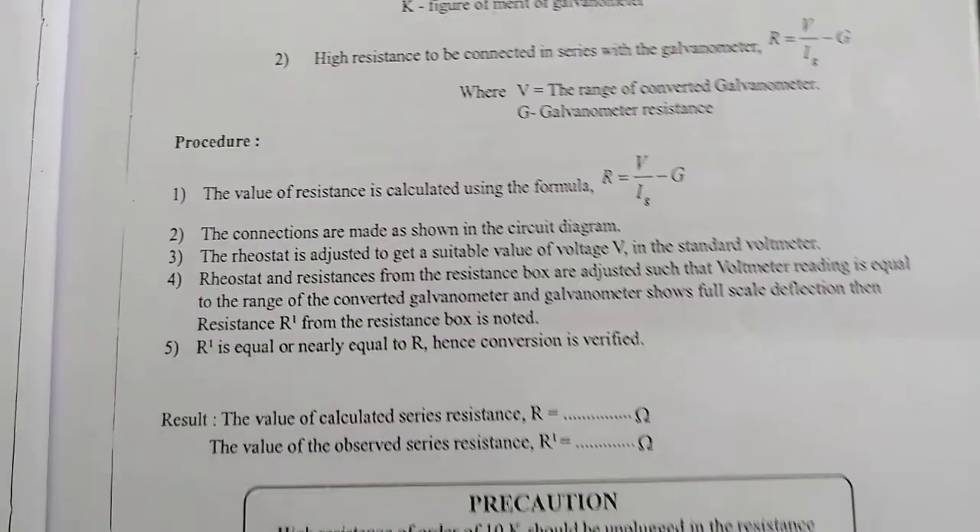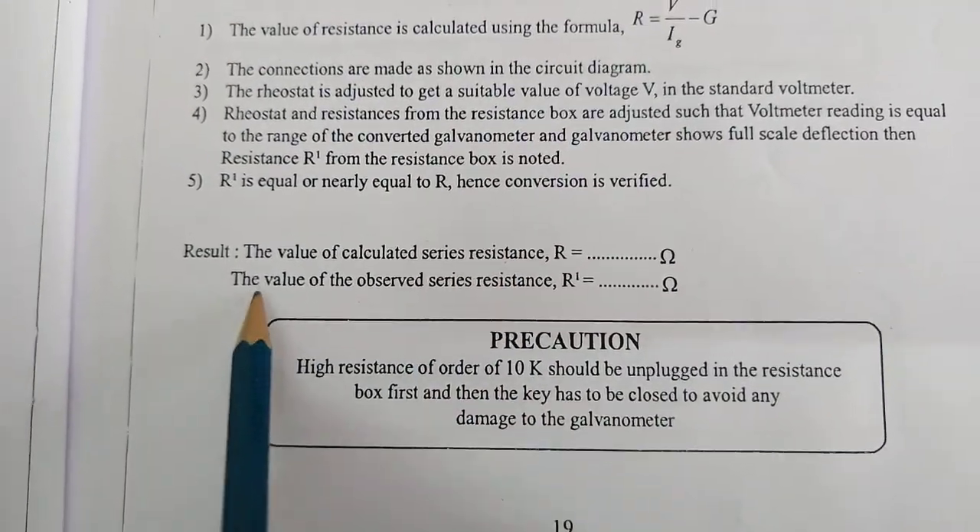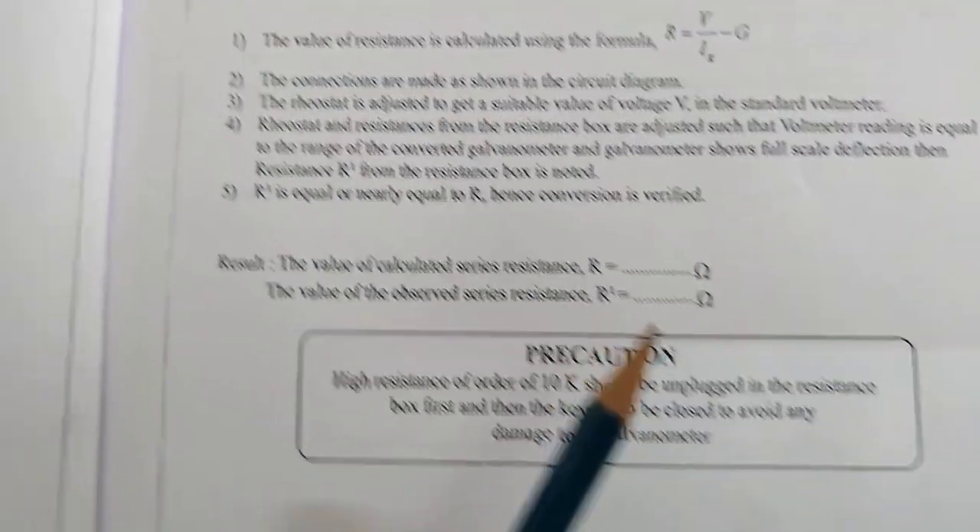Here, we will compare the value of the calculated series resistance and the value of the observed series resistance. This is a very simple experiment.